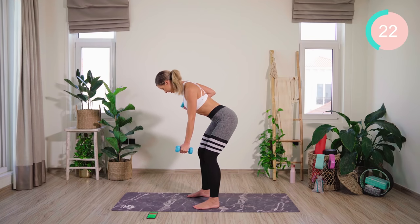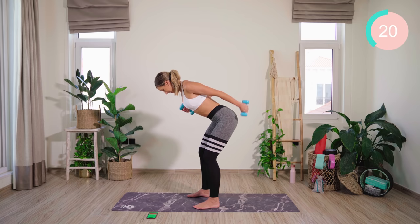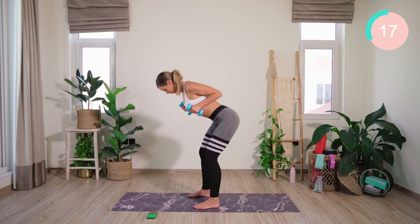Now we're halfway. We're going to keep that arm up and we're going to alternate here. Keeping it up, squeezing those shoulder blades.